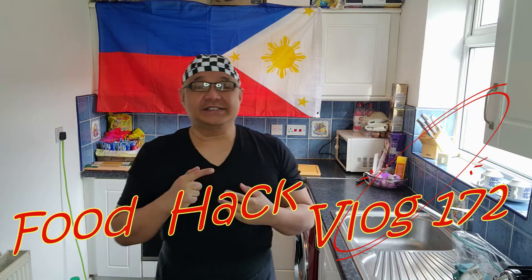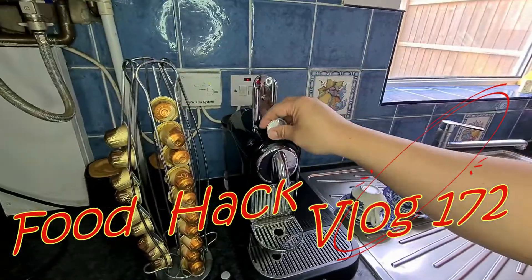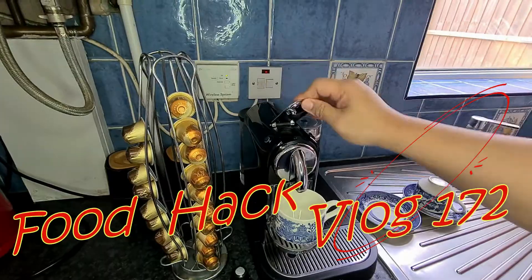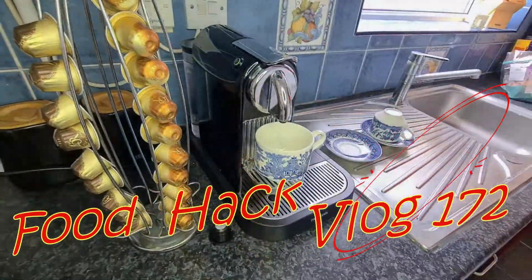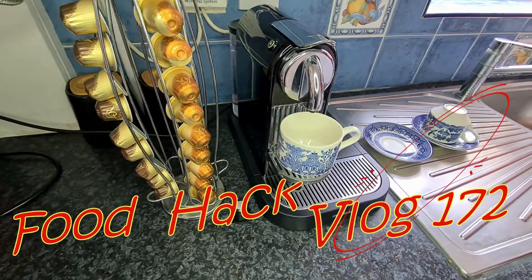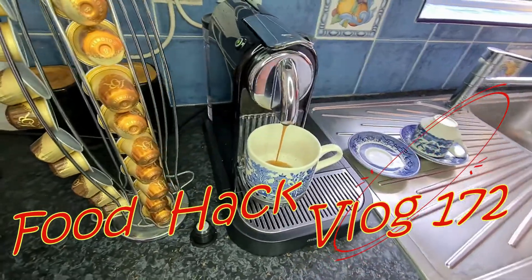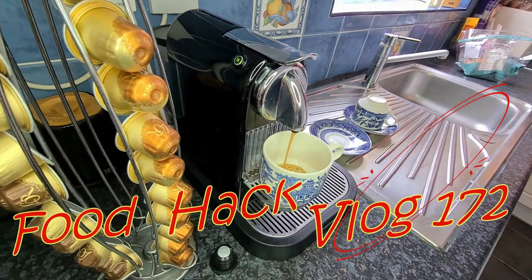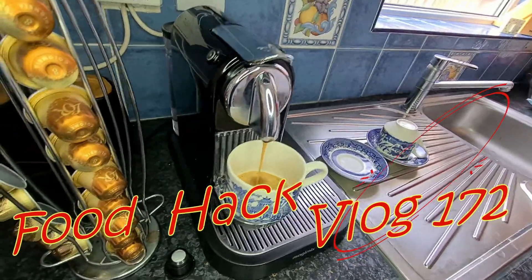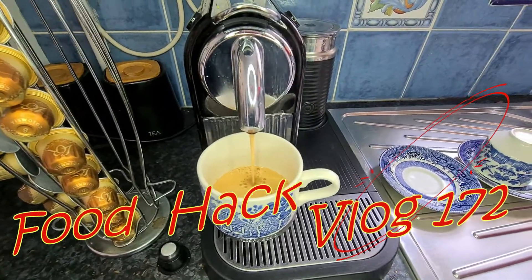So first things first, we have to start our day with a proper coffee — I mean a proper strong coffee. So we put some nice espresso. We need more than that. Oh, you can smell this one, it's really, really nice.